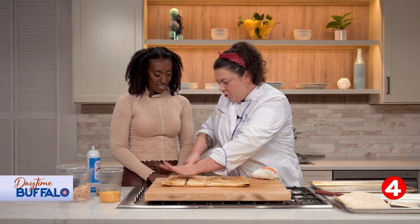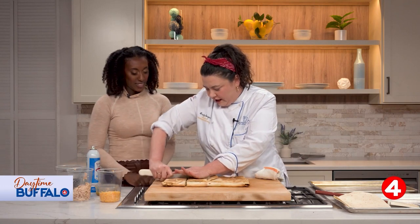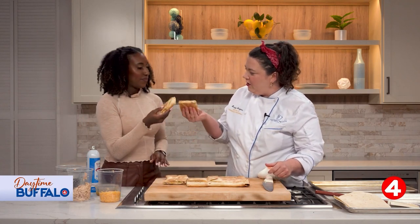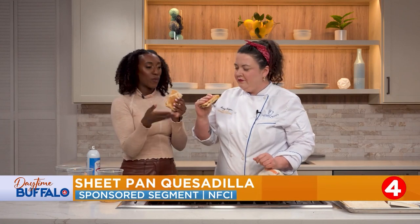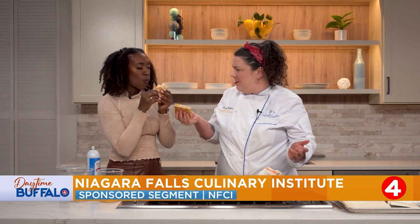You could cut this up into smaller pieces for a party. You could do all kinds of fillings in here — it's nice and easy. For a tailgate, you could hold it; you could pack this in somebody's lunch. Most of these ingredients you probably already have. Easily done vegetarian — just leave out the chicken.